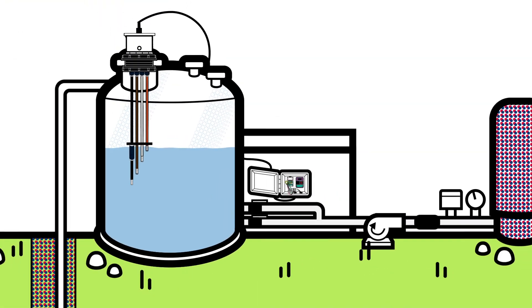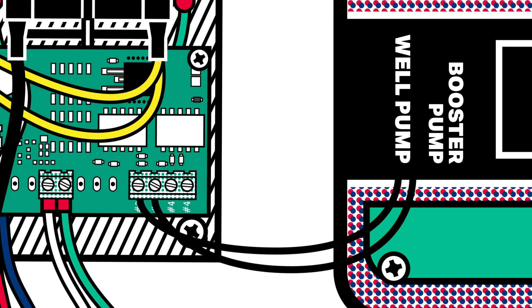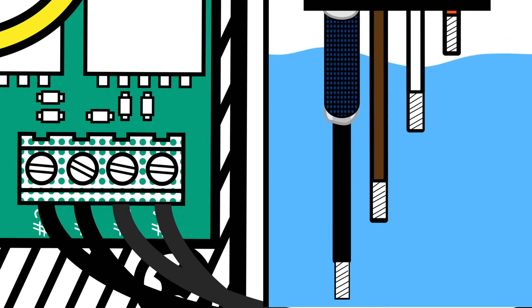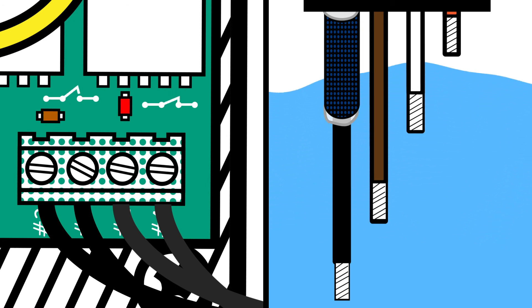Float Killer switches replace float connections controlling the well and booster pumps. It's ready for use — turn the power to the panel back on. The normally open number three terminals are for the well pump, and the normally closed number four terminals are for the booster pump. When a relay is switched, its LED is green, and red when it's not switched. With water above the brown rod, the booster pump will remain on and the LED will remain red. If the water drops below the brown rod, the LED turns green and the relay switches open to not allow the booster pump to operate.